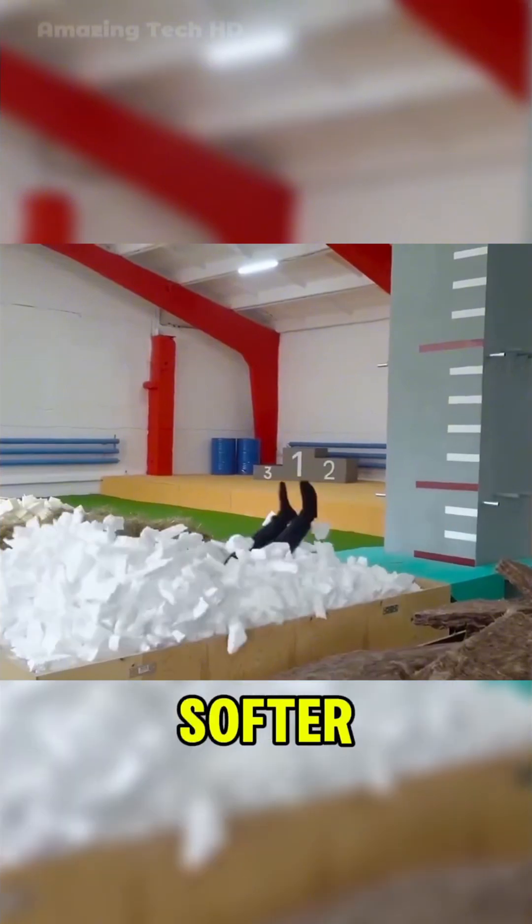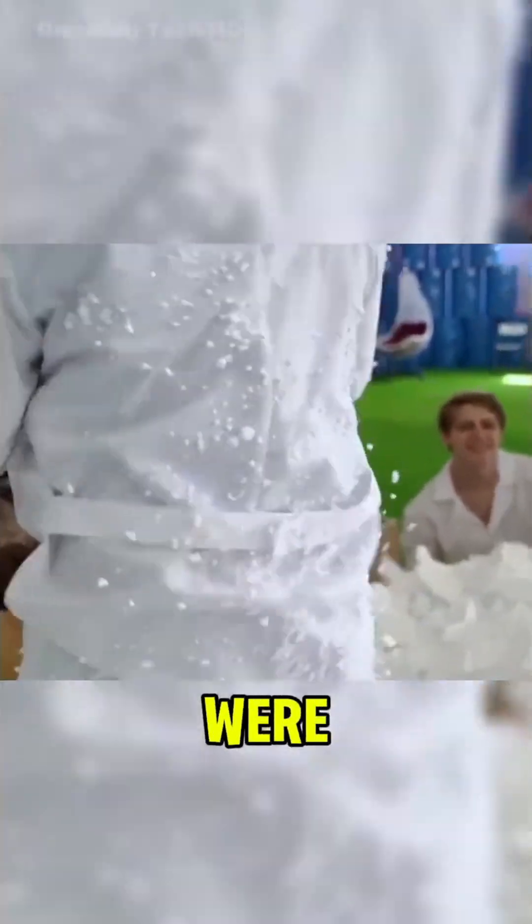The third cushion was filled with foam pieces, which made it softer. However, the tiny foam particles stuck all over the body and were difficult to remove.